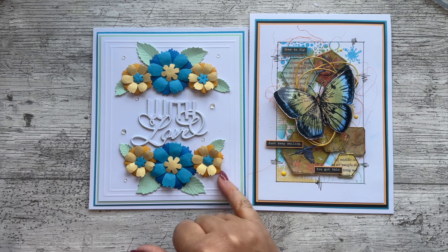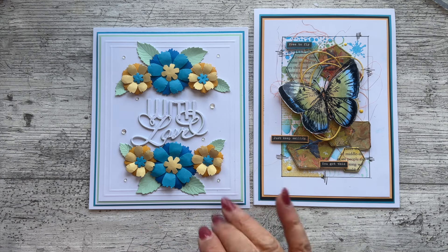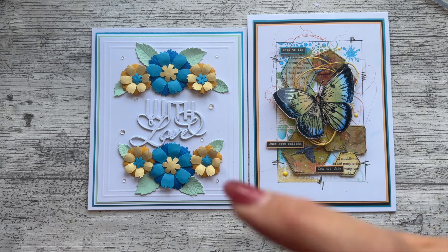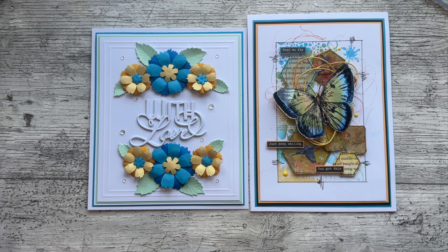We've got the butterfly with the acetate wings which we colored with pens and used inks on the background, or we've got the one done all with papers. You'll see I've used the same orange paper and the same blue — that was what I had in my crafty stash. I hope you'll be putting in your entry for the August color challenge. Don't forget to click the links in the description and check out Lou's contribution to the color challenge — she's donated a prize for the winner. Happy crafting and I'll speak to you all very soon!